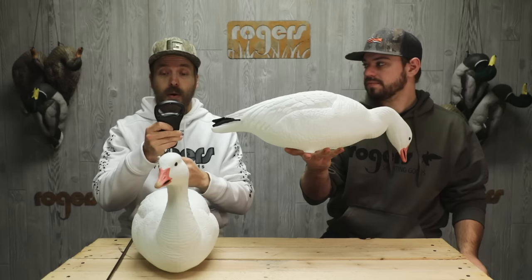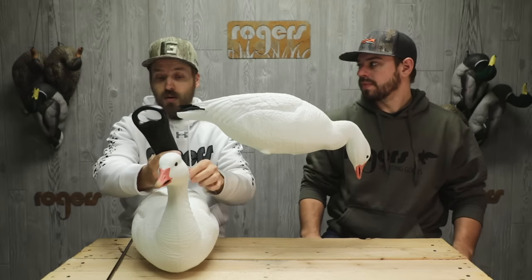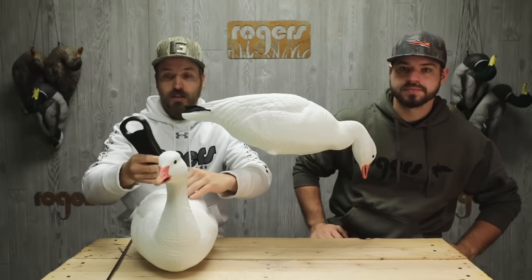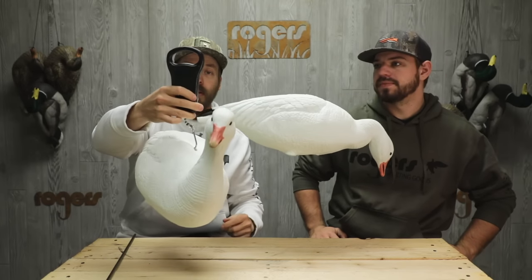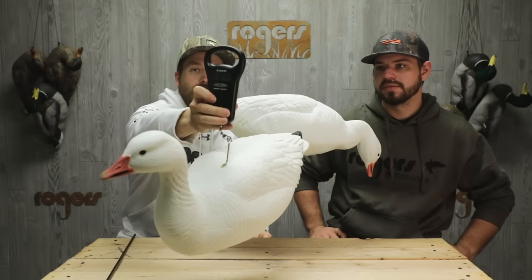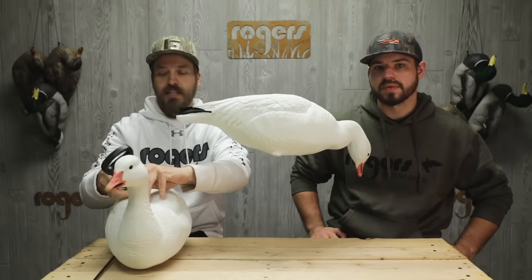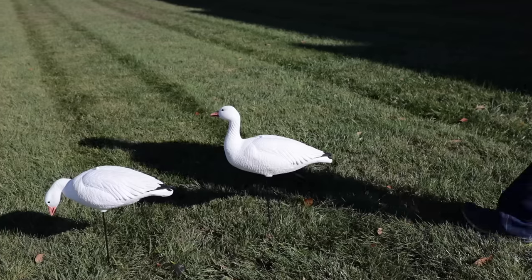These things are crazy lightweight — probably the lightest full body on the market. I'll weigh them here; I've got a scale. I've got this on the scale — I don't know if you can see it — it says between 11 and 12 ounces. Crazy lightweight, under a pound.